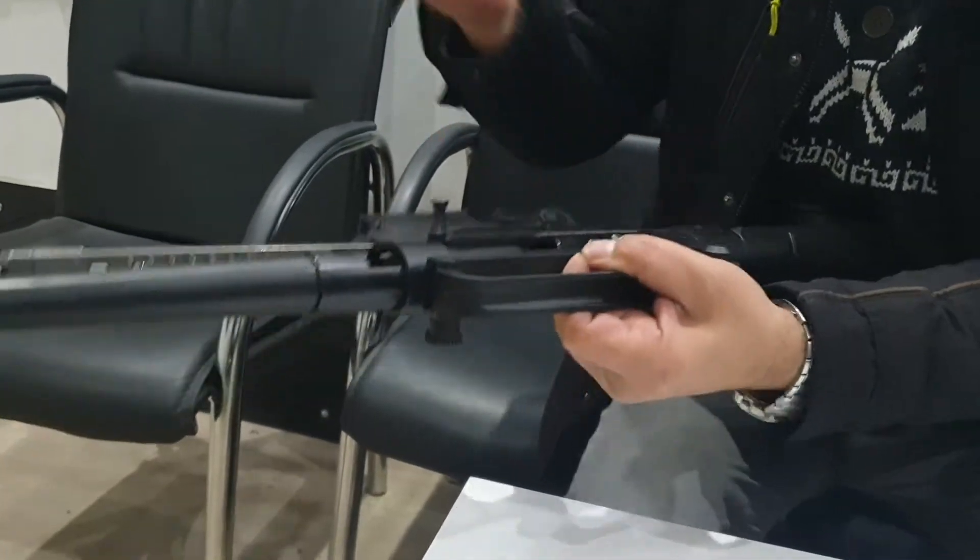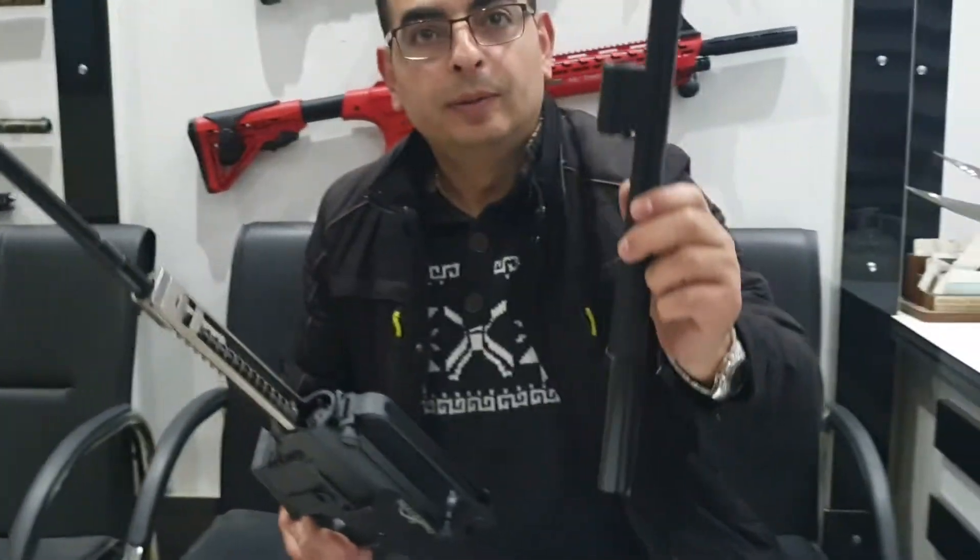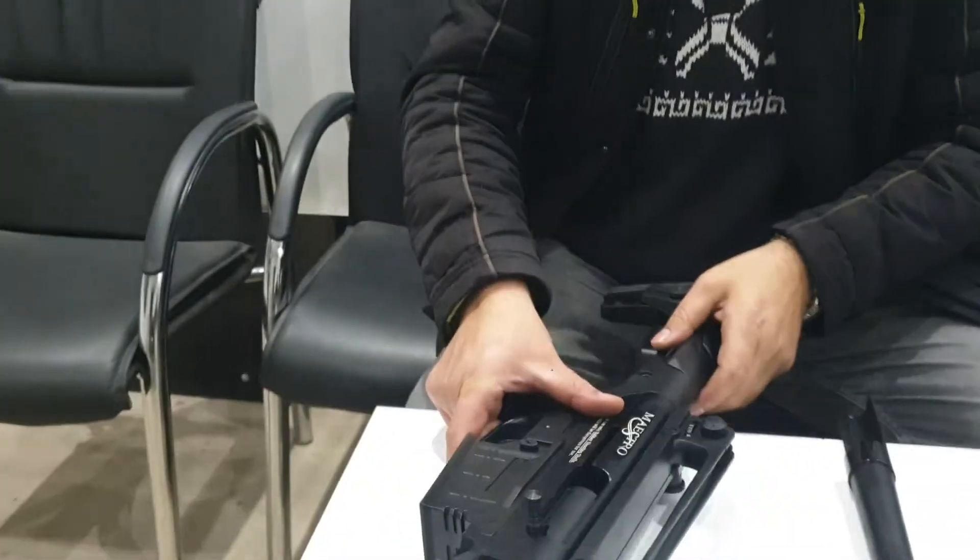You take and leave both. One barrel take out — this one barrel. And I put it here.